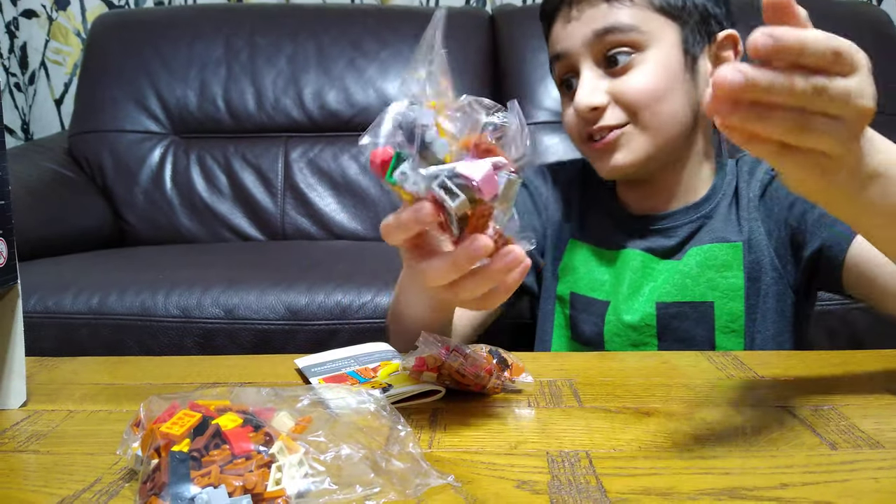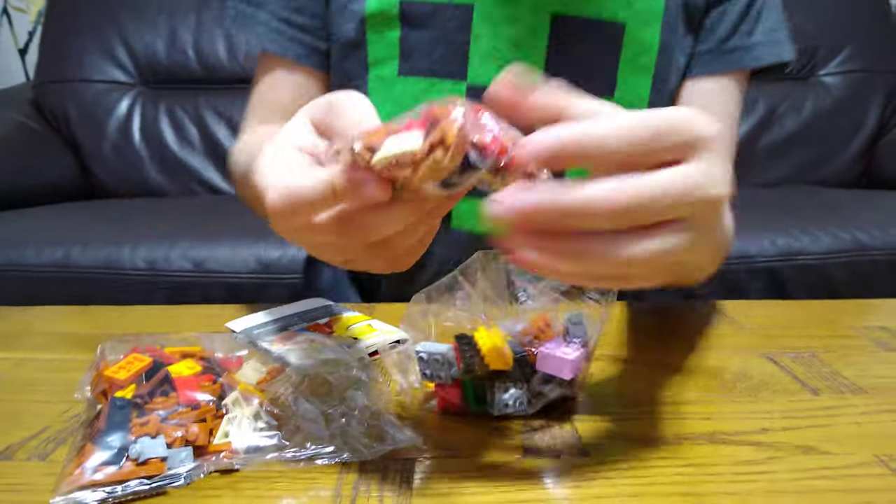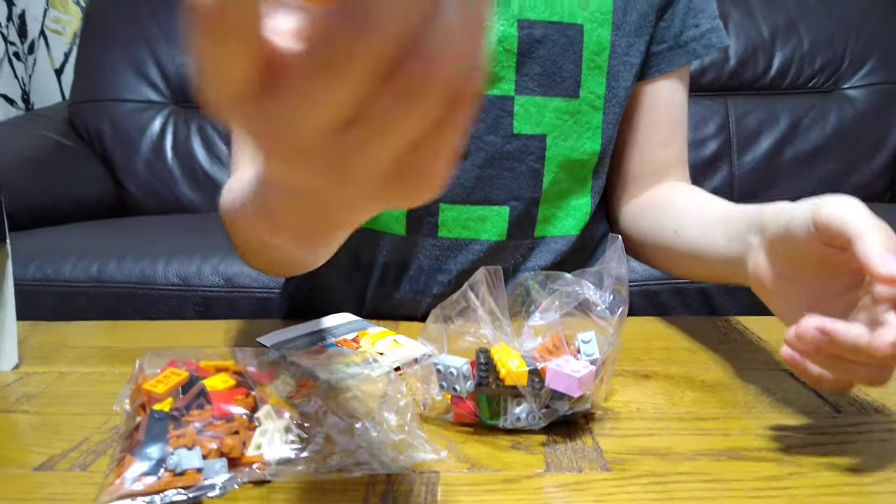Well, for $110, I guess this is at least what you call $110 worth — lots of pieces. I like the sound of this. Do you like the sound of this? Well, I do.